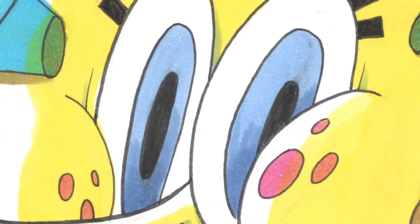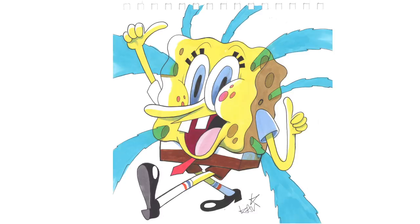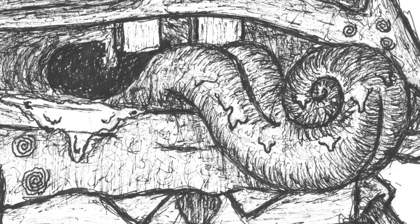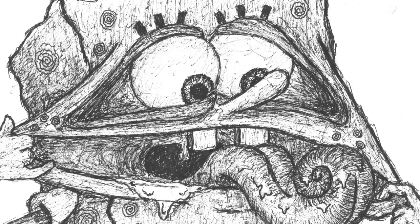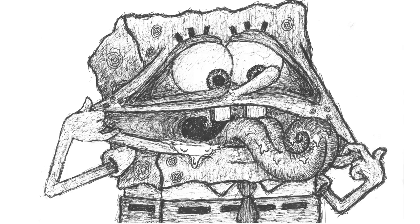SpongeBob SquarePants. As I see it, he's a sponge, so where's the water? Although he's underwater, but I want to see the water come out of him. He's so porous — so yellow and porous. I saw a picture of SpongeBob putting his cheeks open and a goofy smile, so I just kind of wanted to do that but just make it a little more crazy and a little darker, maybe.